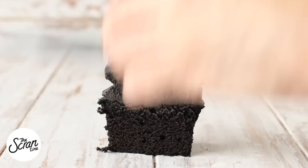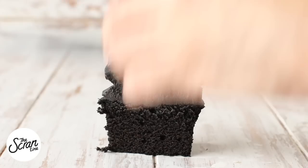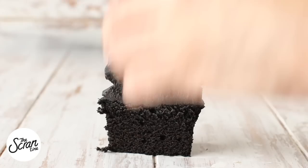And guys, that is pretty much it. Now how sexy are these cupcakes? Perfect for Halloween coming up in October. Perfect for any goth event — pretty much perfect for anything. These things are gorgeous.